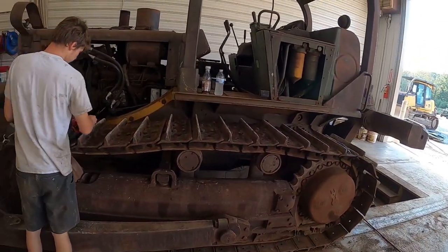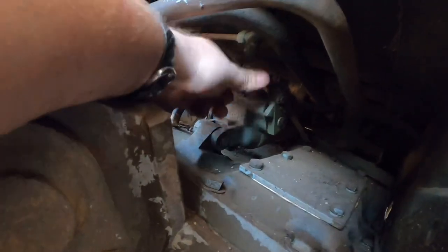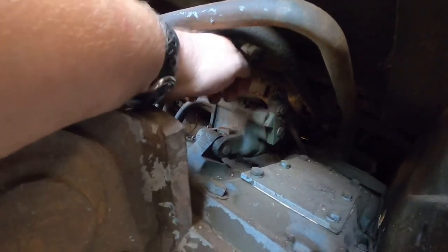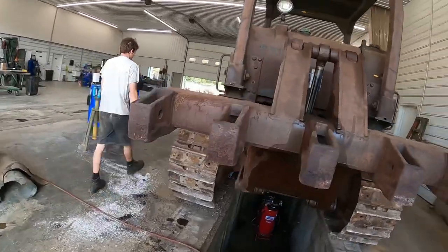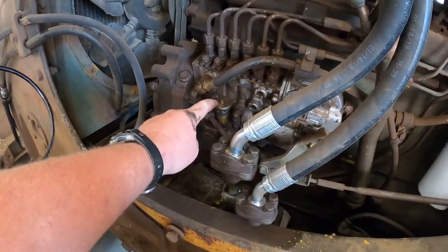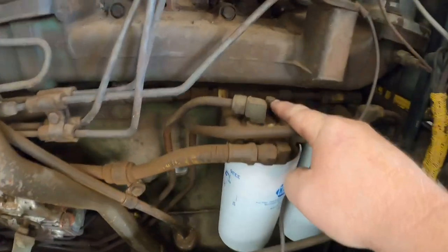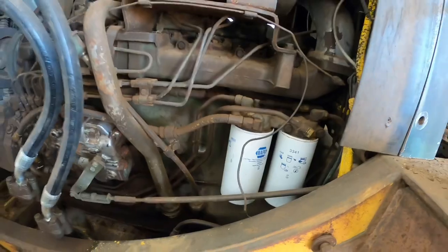We'll get everything changed and get some new fluids back in it. Underneath the tanks here we're going to change the fuel filters. We've got a little leak on the hand primer pump, which was actually shut off underneath the tanks on these. I'll shut the fuel off so we don't have fuel running everywhere. We'll pop the fuel filters out, change those out, and then show you guys how to bleed them. We've got a little bleeder screw up here - pump them full so you get all the air out.